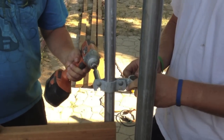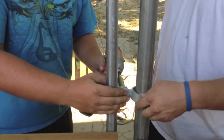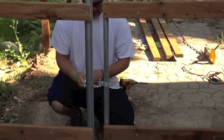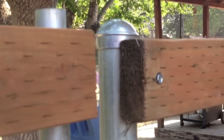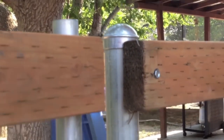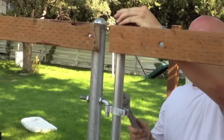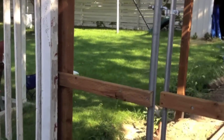Mount your latch and then tighten it securely. Adjust your gate — notice on this one our 2x4 is a little bit high and you can see it dropping as he adjusts it. Once you get it adjusted where you need, just go through and tighten up those J-bolts. Steel frame gates are the only way to go for a wood fence.